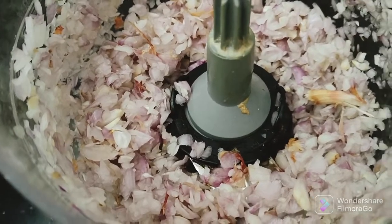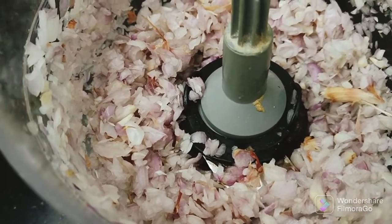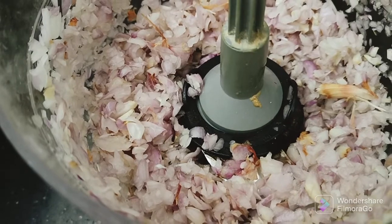It is nice to taste. This is a Kolambu. We have to cut the chip. If you have to cut the chip, you can cut the chip.